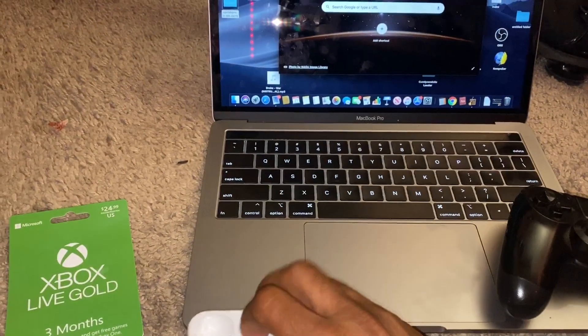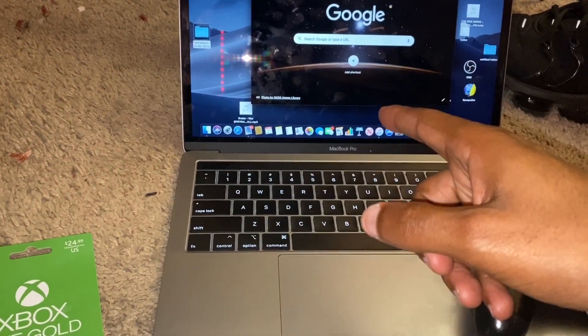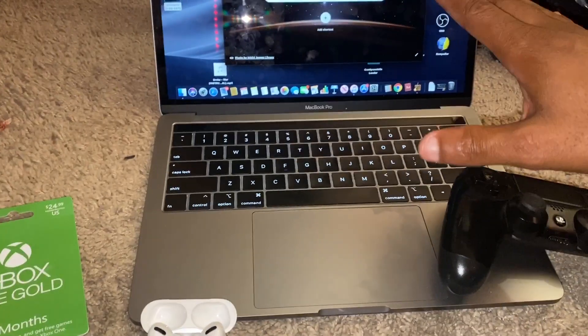I have the MacBook Pro, but this will also work on a regular Mac — it doesn't have to be Pro. Just follow the settings in this video.